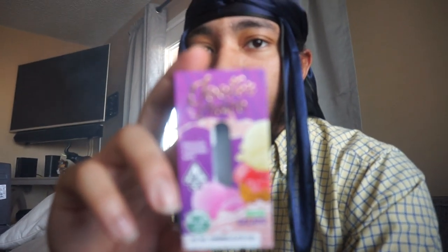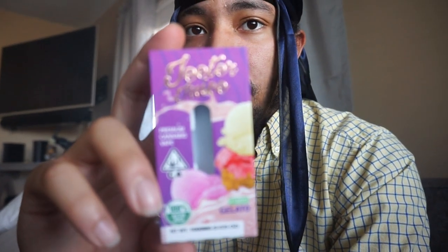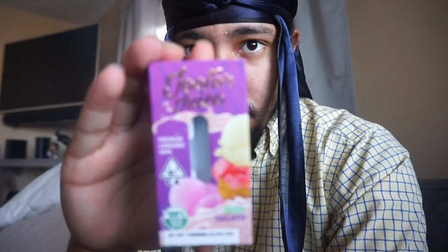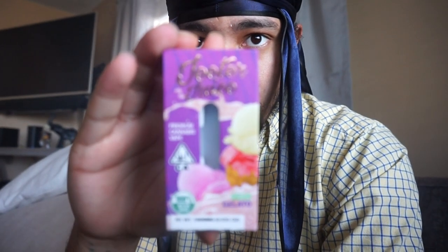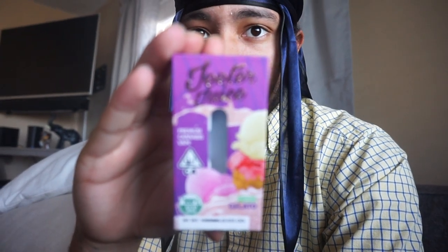The cart I'm gonna be taking a blinker out of in my next video is a Jitter Juice cart. It says Gelato on it and has a picture of ice cream — should be a pretty good cart to hit in a couple minutes. But I don't want this video to take too long, I just wanted to turn on the camera and show you guys my vape session this morning.